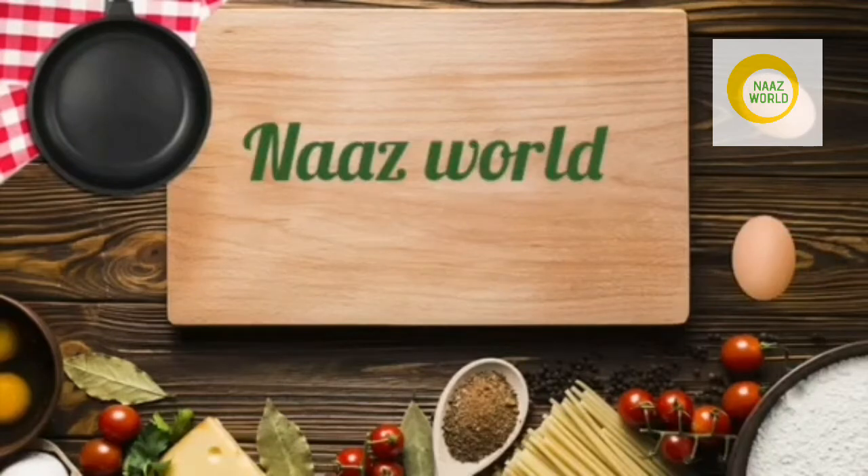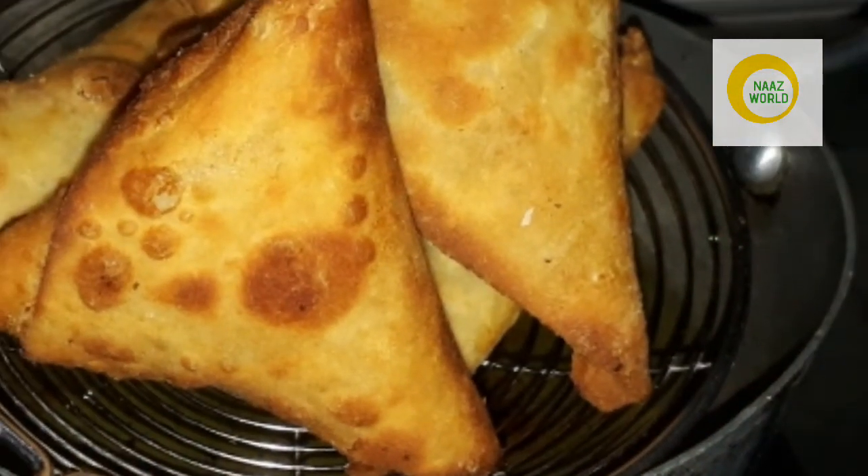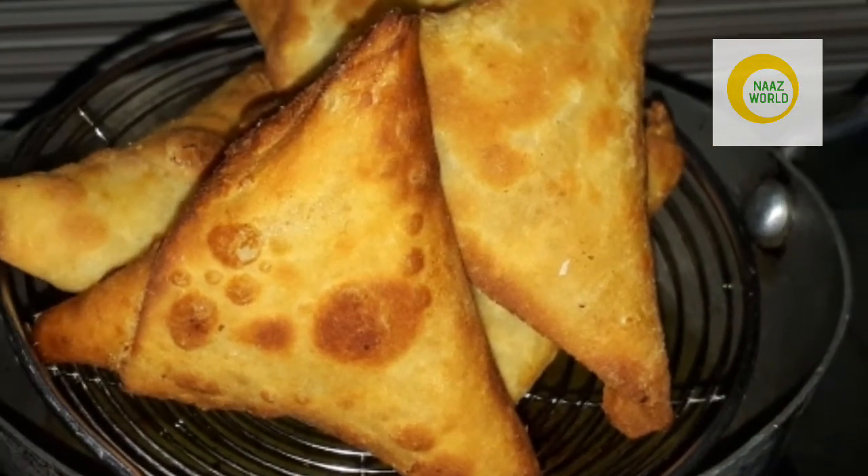Hi Friends! Welcome back to Nosworld. This is our Ramadan Special Vegetable Samosas. We also have a very good recipe for you. This is the recipe for the Samosas.